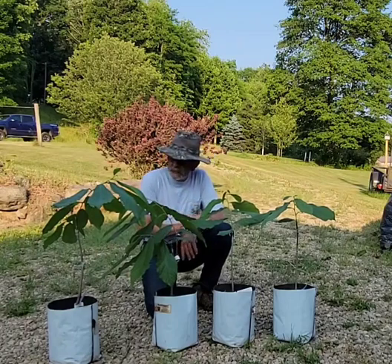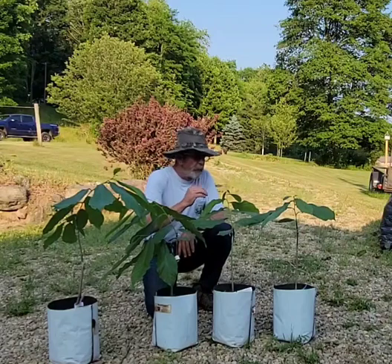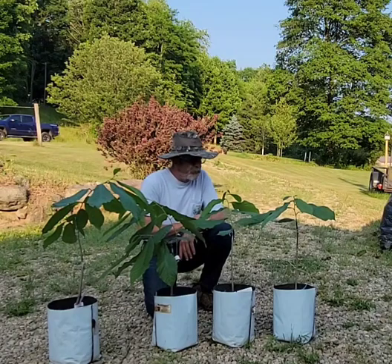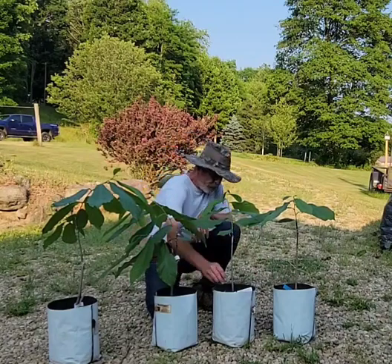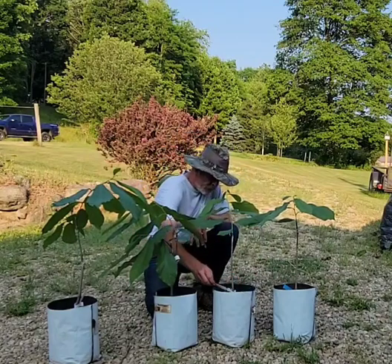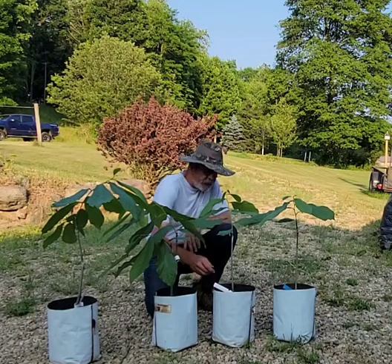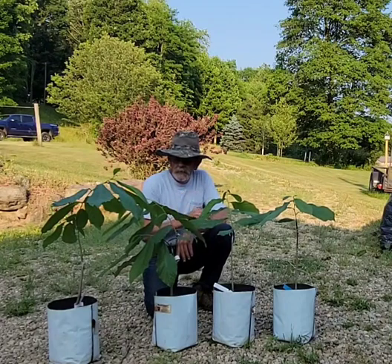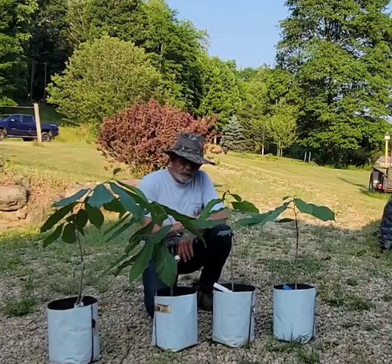These right here have been selected to go into my fruit garden. I have various reasons as to why. The two on my left are Jerry Lehman varieties. One's called Benny's Favorite, and it was grafted on the 26th of March. This one right here is Jerry's Big Girl, grafted on the 28th of March of this year. This one right here is called an IXL.